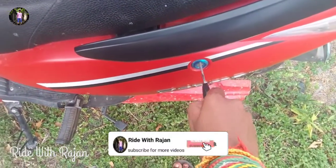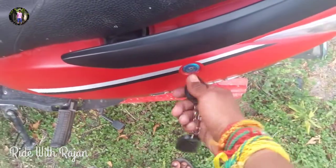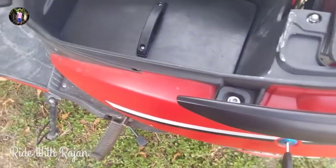Hi, Hello Friends! I'm Anugel Rajan and this is the Ride With Rajan YouTube channel. In this video, we already have a review of Hero Optima HX.